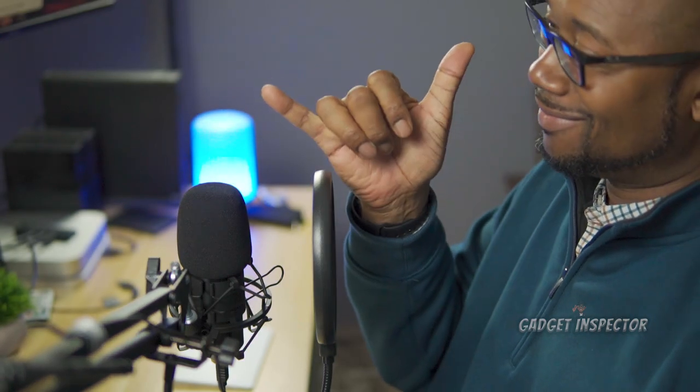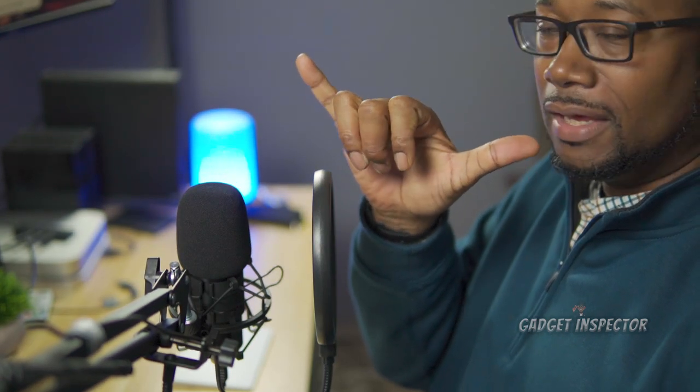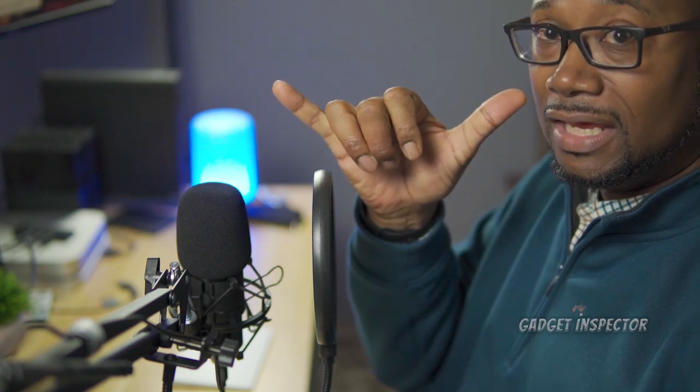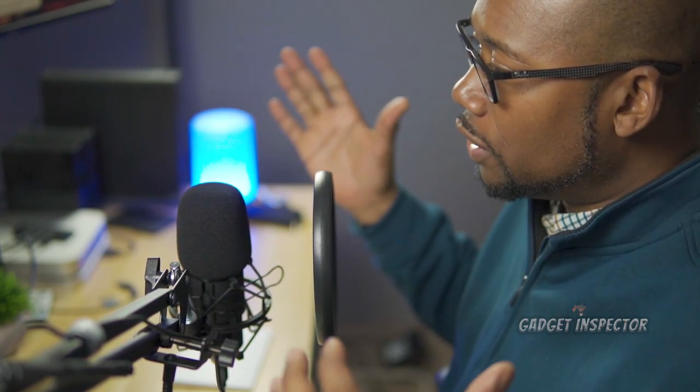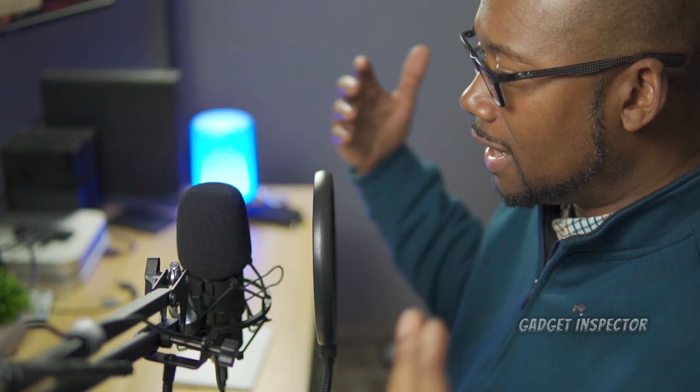We're going to do some reading samples in just a moment, but first let's talk about positioning — where you want to position the microphone. This room that I'm in does not have any sound treatment. The walls are bare, so it's not going to deaden the sound at all. So if you're in a room similar to this, one of the best things you can do is make sure you're close enough to the microphone. A good rule of thumb — no pun intended — is to be about six inches from the microphone, just like this. That way, you're going to cut down on some of that reverb and echo.